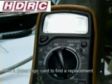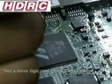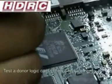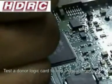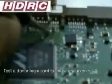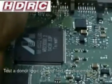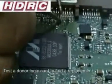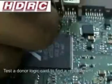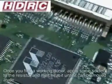On a donor board, test your components and test the values. This component is no good; this one is — I'll show you — this one is in fact okay. Commonly these fuses have three pins either side; you need to test each side to make sure that the resistor is working.